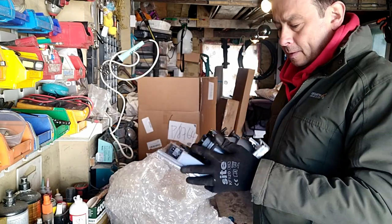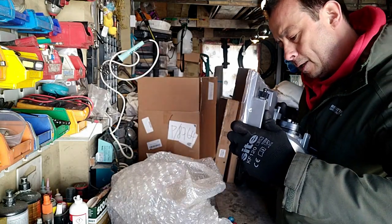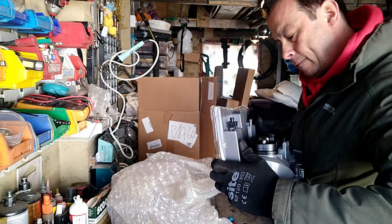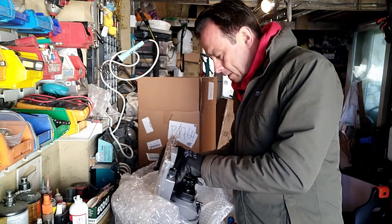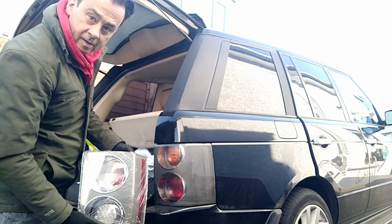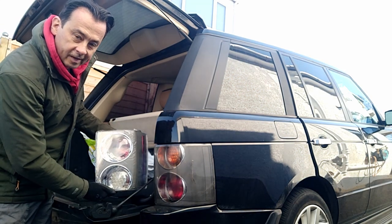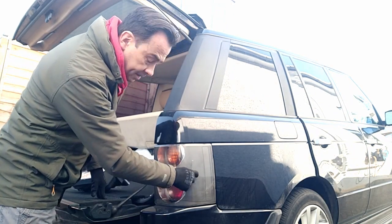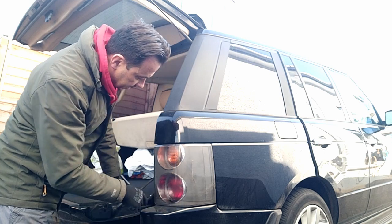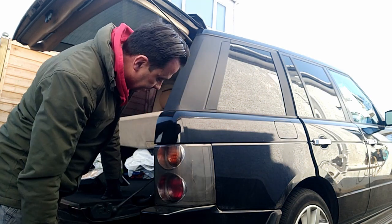Push that back on — a little click there. Right, let's get it on the car and see what it looks like. Look at the difference, that's going to look smart. I've got a crack here — I had this when I got the car and it's let water in over the years. Even though there's nothing wrong with it, it's looking a bit tired, so let's get that off and get the new one on.